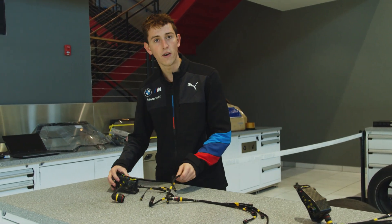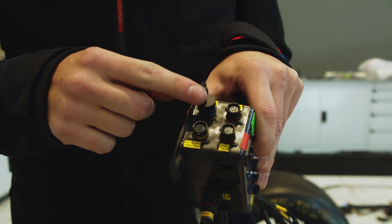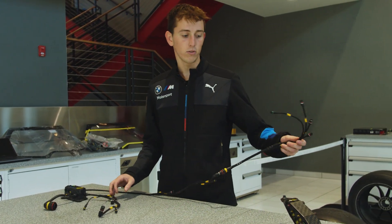At the front you have something very similar, but with different inputs — this time 13 inputs for sensors. You've got things such as the throttle pedal, the brake pedal, brake pressure, and then another loom that leads out to your hub.